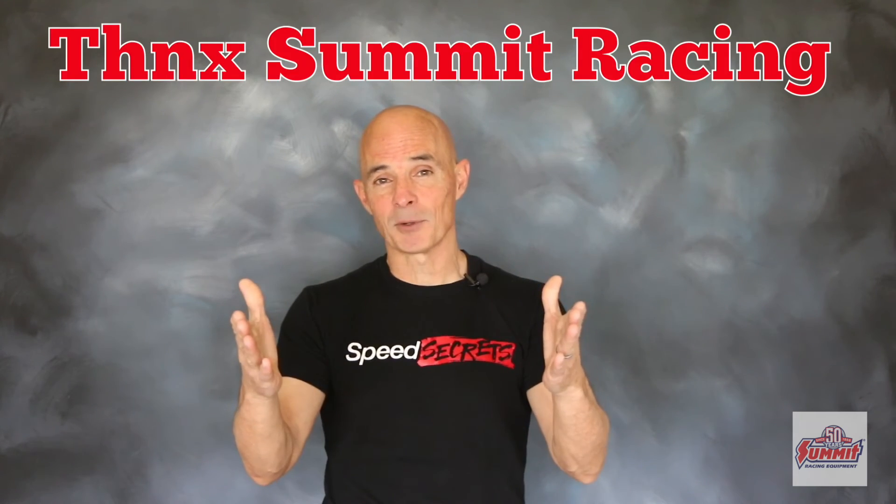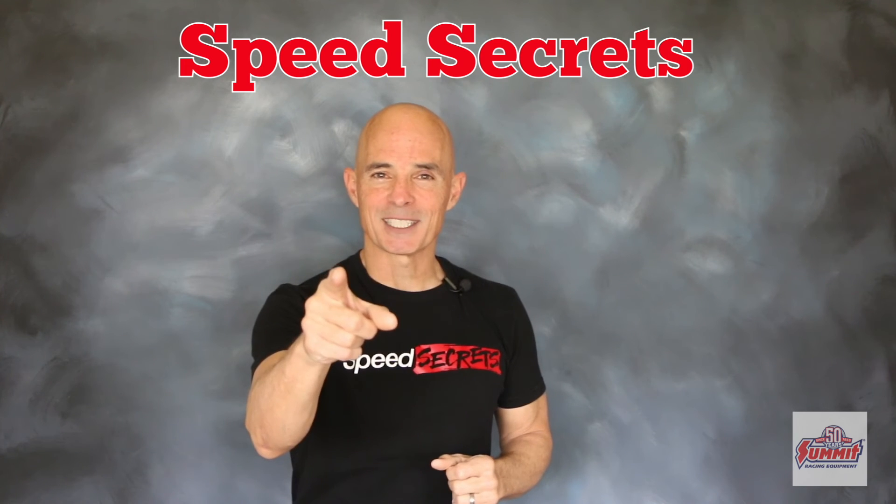I'm Richard Holden, that's all the time I have. I want to thank the guys at Summit Racing. Join me next time on Speed Secrets.